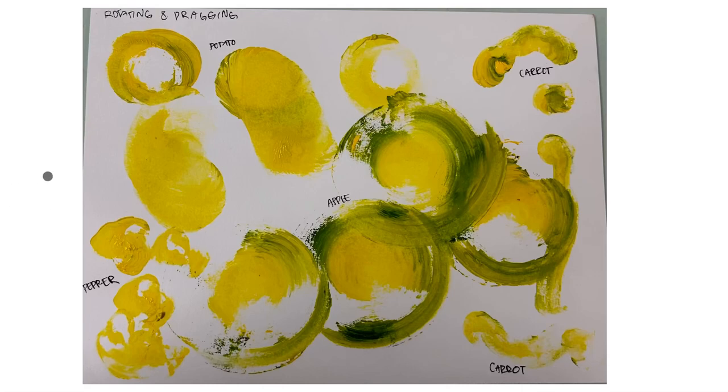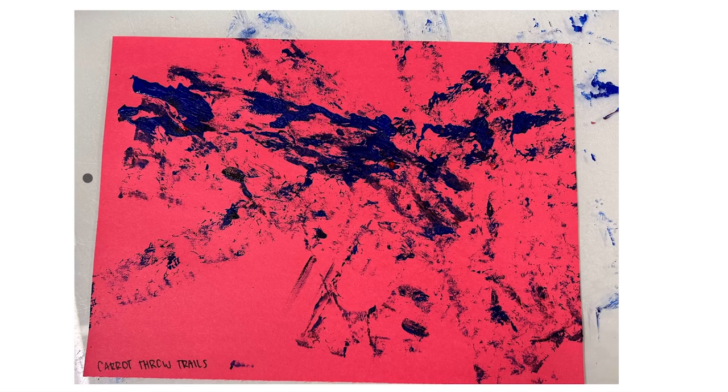Then I moved on to rotating and dragging, and something I noticed with these smooth materials is that when you apply different colors of paint you get a really interesting expressive radial pattern that gives the sense of objects in motion. I also went further with the carrot throw trails — I threw the carrot across the paper, which was super fun. It tells a story and really brings the object to life because you can get a sense of the direction and path the carrot followed as it was thrown across the paper.